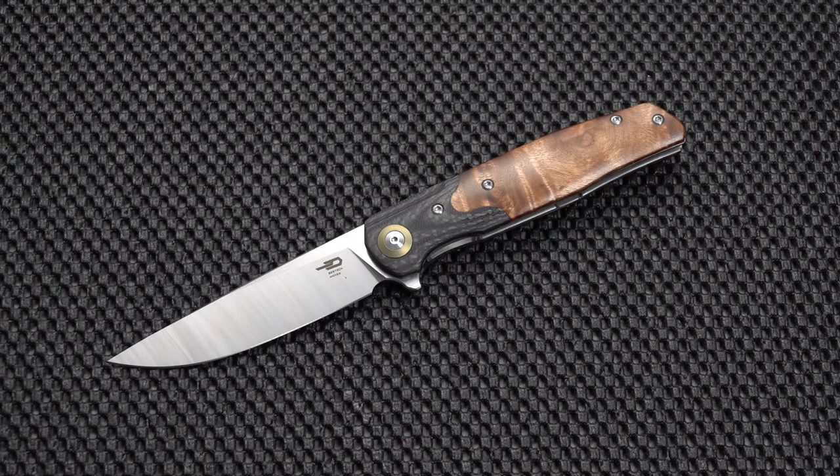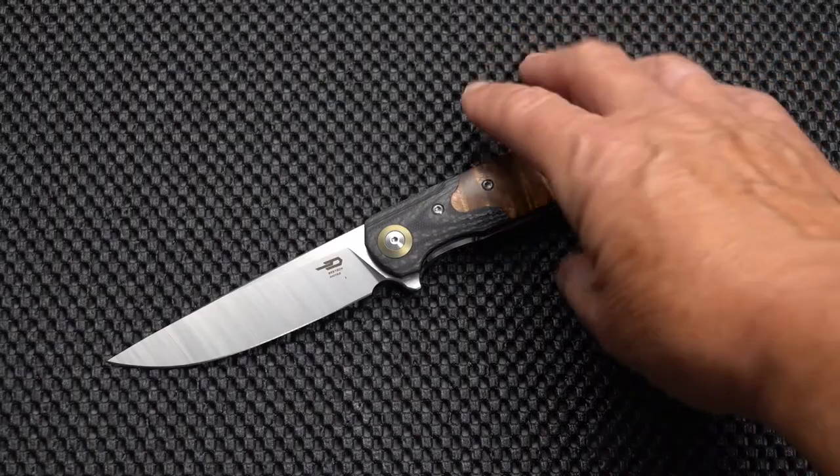Apologies go out once again to the lefties in the gang. Handle thickness 0.62 inches — a little on the wide side. Blade thickness 0.15 inches. And I think we've covered all the specs.